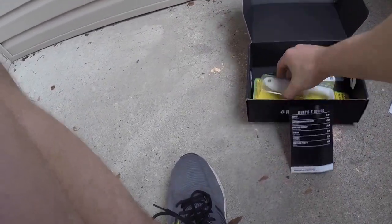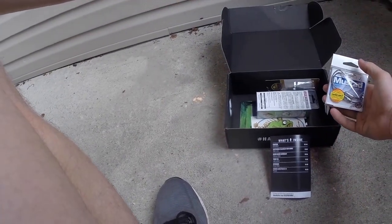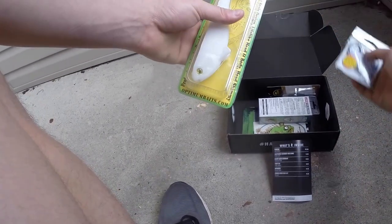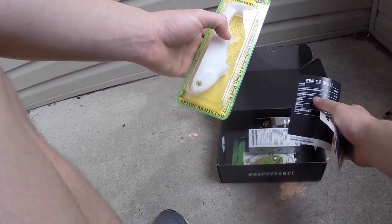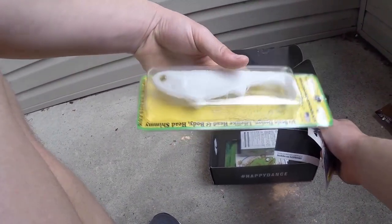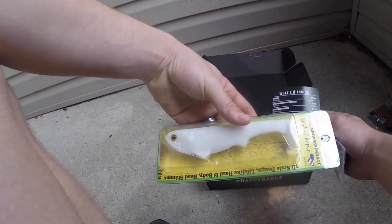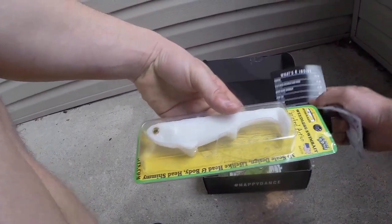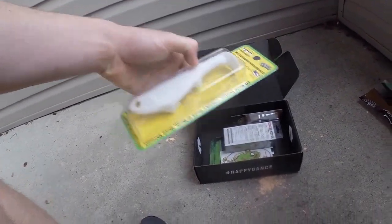I will be able to use the Mustad hooks for some bigger swim baits because they're 9i. The Boom Boom Swim Bait — this thing retails at $5.50 and it's gigantic. I will be able to use that. I've never thrown a swim bait that big, so we'll find out.